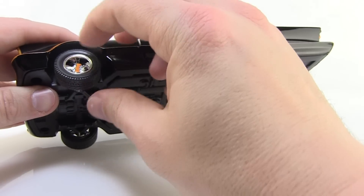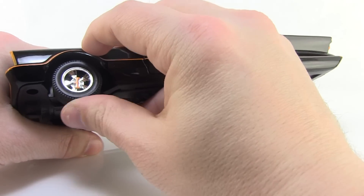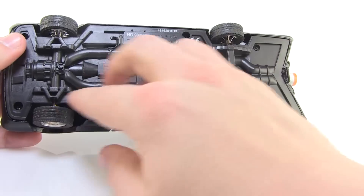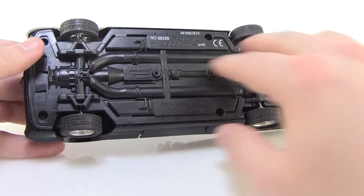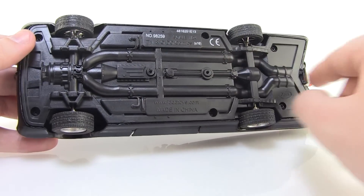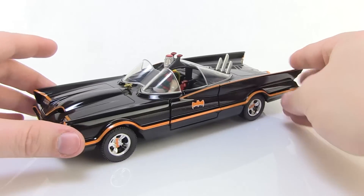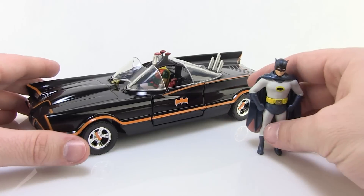You can kind of see it rolling around even when I'm holding it in place — you can tell it's a separate piece from the actual tire. The bottom is the plastic part, but it is slightly detailed there. Overall, a very, very nice looking 60s style Batmobile.